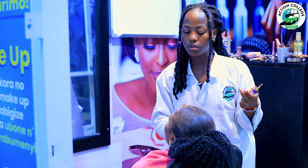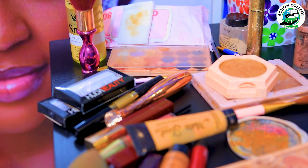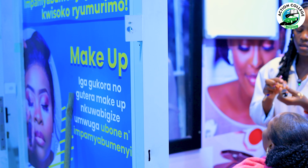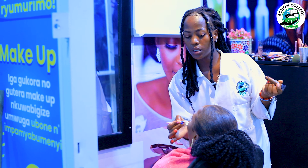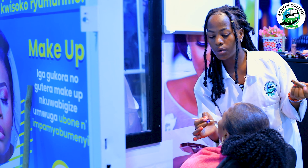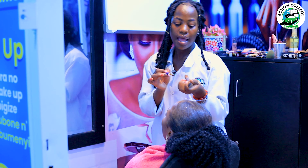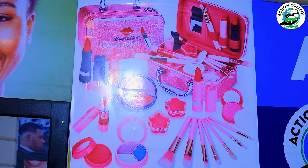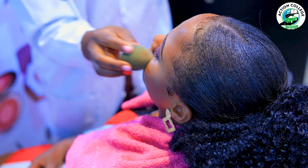After blending our concealer, we go with contour. We apply it under the place where we applied our concealer. Use just a little amount of contour, and even on the side between the nose to help shape it. We blend it thoroughly.